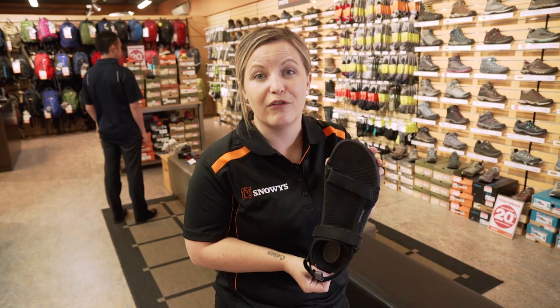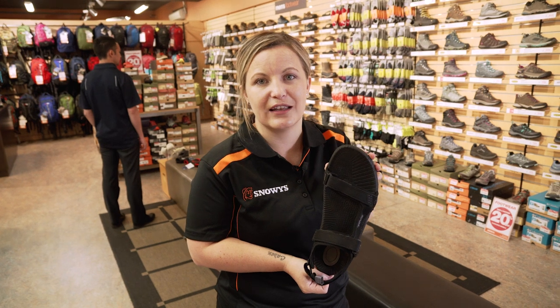It comes with a one year warranty and you can find it online at www.snowys.com.au where we offer fast free delivery for most of Australia. Till next time.